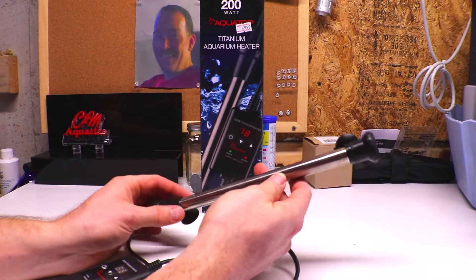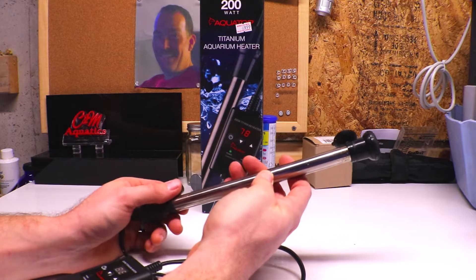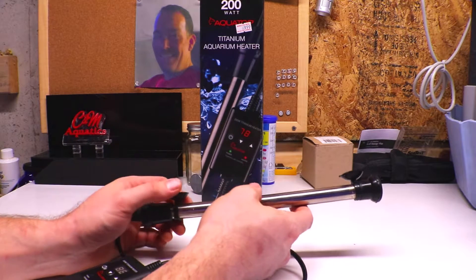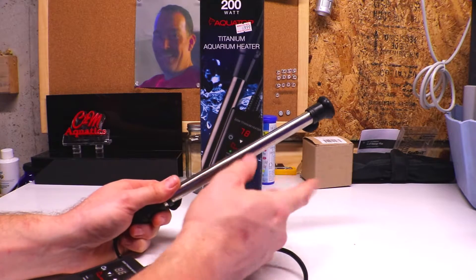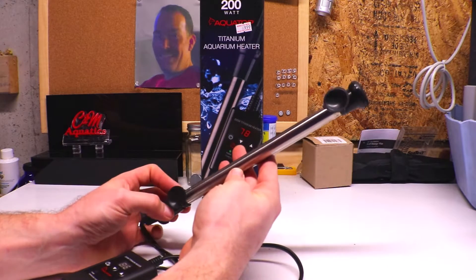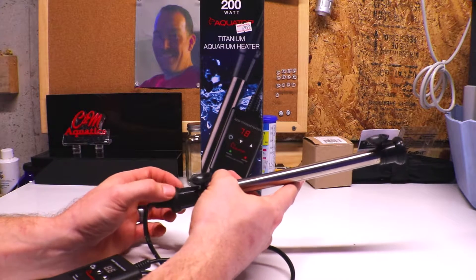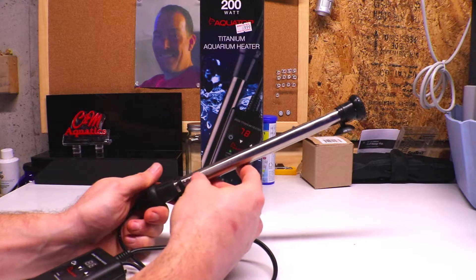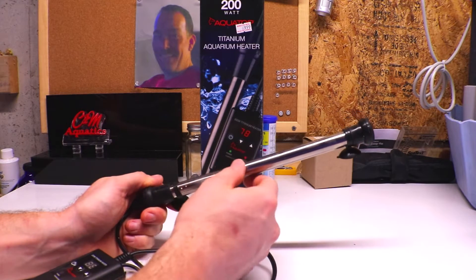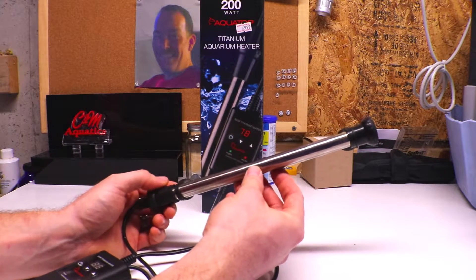You shouldn't be working in your aquarium with any heater, power heads, or pumps plugged in. You should turn all those off before doing any maintenance to avoid the risk of electrical shock. I run all my power heads and heaters to a power strip or control module where I can easily just flip a switch and kill the whole system, then do my maintenance.